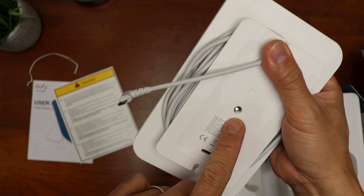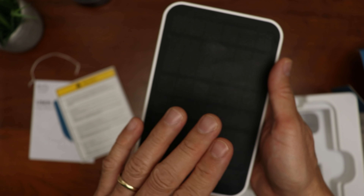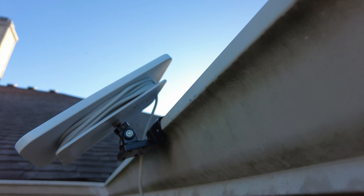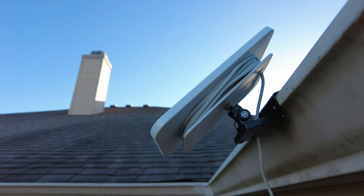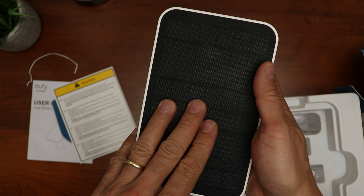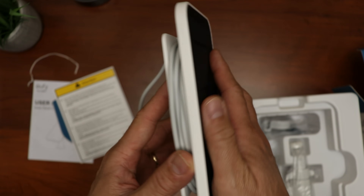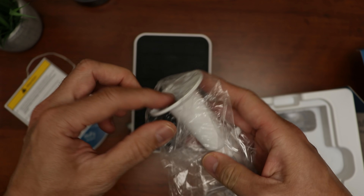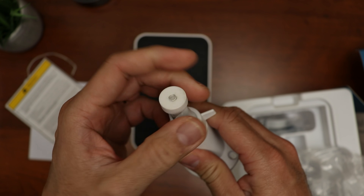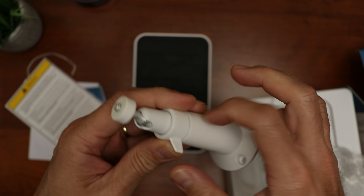You can secure the cable in place by hooking it into the notch. What I also like is the quarter-20 thread at the back so I can install this using regular camera mounts — I'll be using a gutter mount in my testing so it can take advantage of the whole sun. Build quality of this solar panel is pretty good, just like the Eufy cameras.